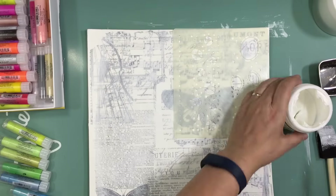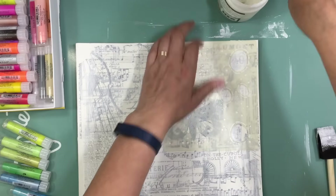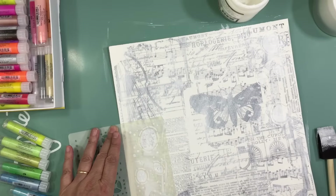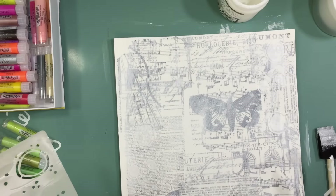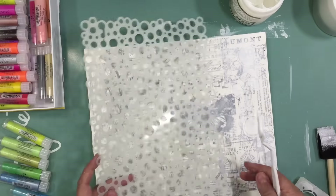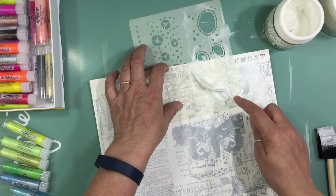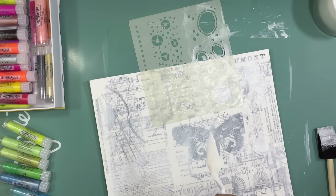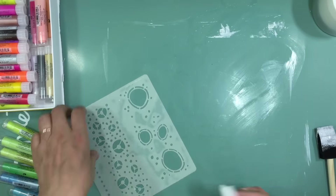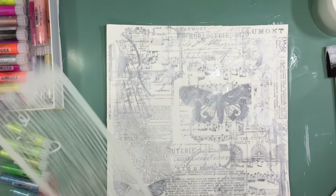Now I'm looking in my stash and I want to use light modeling paste. The template is from Crafter's Workshop and I'm going to put some light modeling paste on a few spots on the layout to create different textures. When I add the gelatos, they'll grip differently on the modeling paste — they'll be more concentrated there, giving it more visual interest. I clean off the template right away because if you don't it becomes like cement.